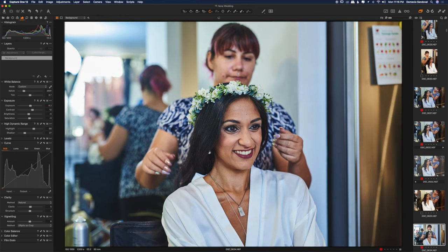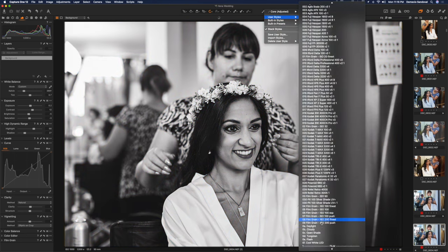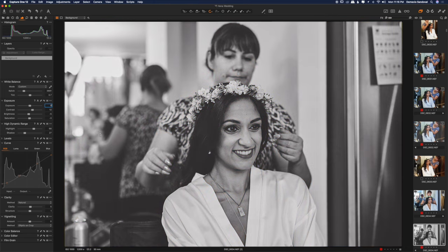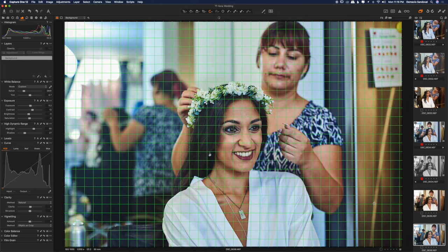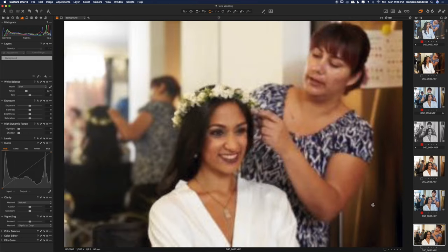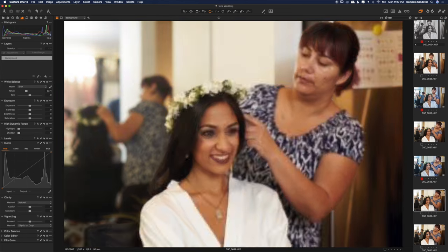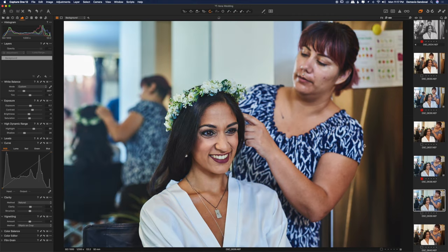I'm using Capture One Pro. I have these styles and presets that I made myself — the main one I call 'core.' I pretty much made it up for myself. Here I'm editing and straightening these out — these are all the getting ready portion. I'm going to fast forward through the next few minutes of the getting ready portion.